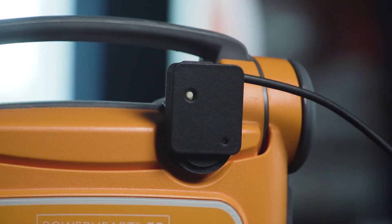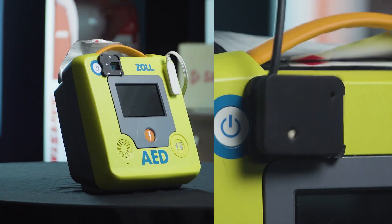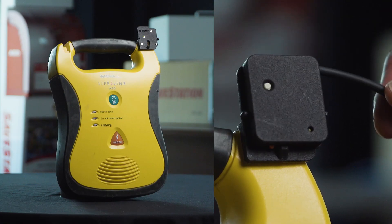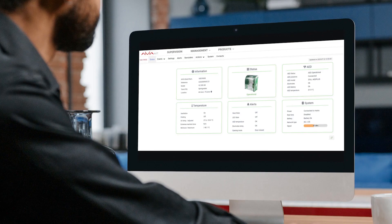This instructional video is to show the proper installation method of the save station's optical sensor. Once installed, this sensor will allow you to view the readiness and presence of the AED in real time on the monitoring platform.